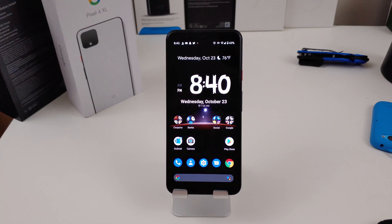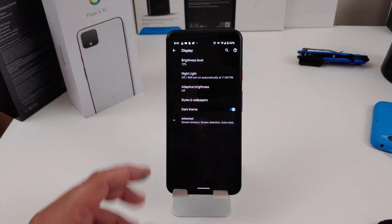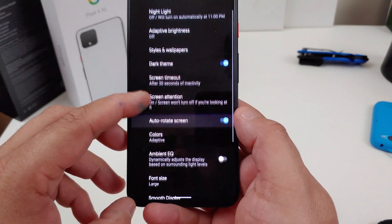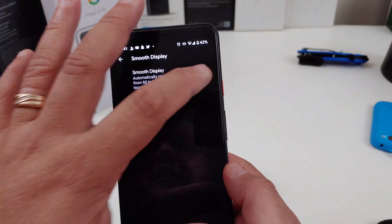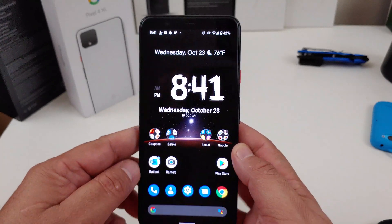The Google Pixel 4 and the 4 XL come with a 90Hz screen, but you can actually turn that off if you want. I don't always turn it off — maybe if I'm running low at 20–25%, I might. To do it, go back into Display, go into Advanced settings, and scroll all the way down to Smooth Display. You can turn that off and it will save you some battery life. At 60Hz it's still pretty smooth.